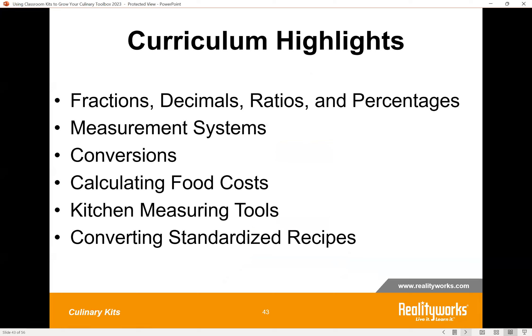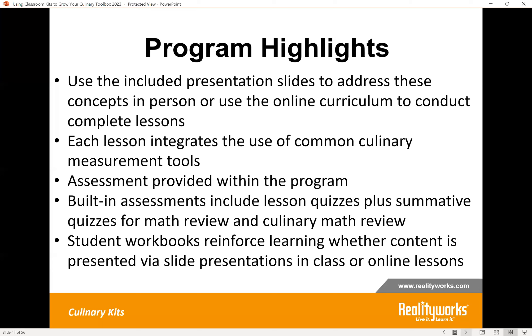There are six different lesson topics. The first three lessons are standard math review — fractions and decimals, percentages, conversions, and things of that nature. The last three lessons focus specifically on culinary math applications such as food costing, using measurement tools, and doing conversions. Highlights include two different ways students can learn the content — online or through teacher-led instruction — and lessons integrate common culinary measurement tools. Assessment with quizzes is built in, and the workbooks reinforce content and provide more practice problems.